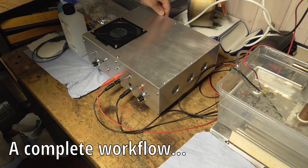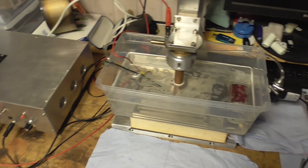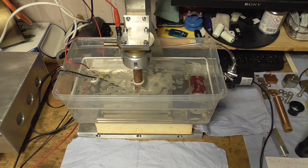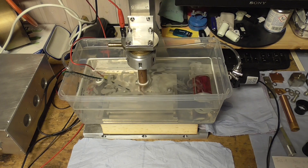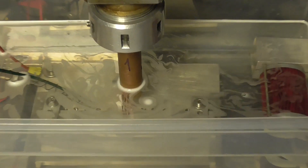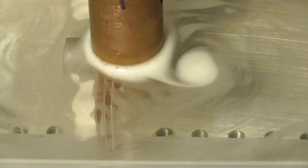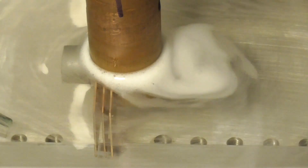I switch on the generator, start the pump, and burn.